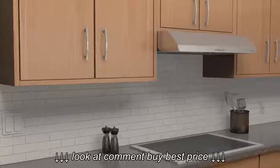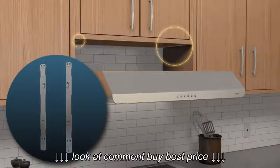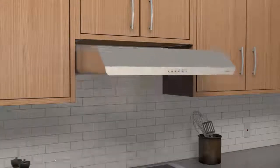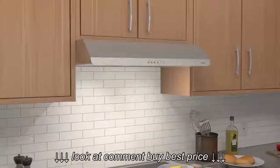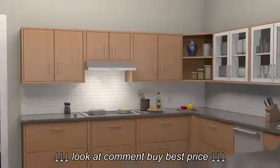Look for the models with our Easy One installation method that make it easy for one person to install in less than half the time. Our range hoods are HVI certified, giving you the confidence of a third-party guarantee on performance and sound level testing.